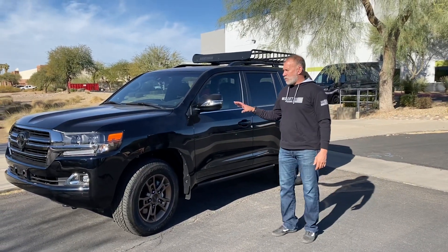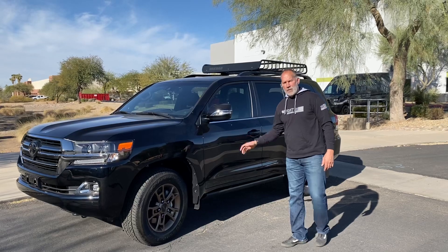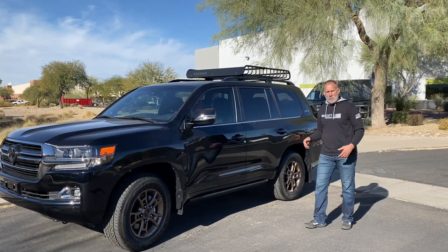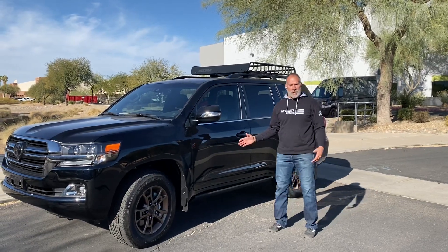We're here today with a 2021 Heritage Edition Land Cruiser. They don't make AMP steps for these, so what we do is make our own set of AMP steps.